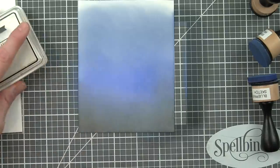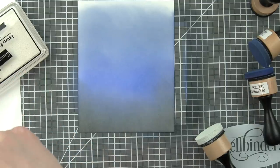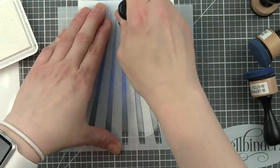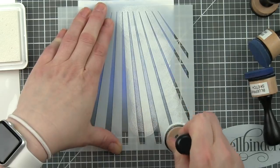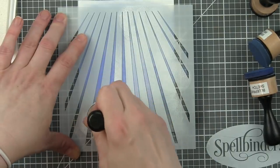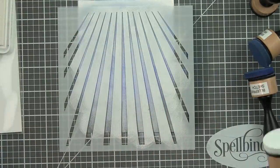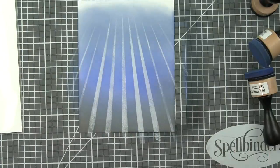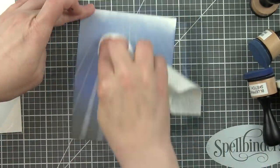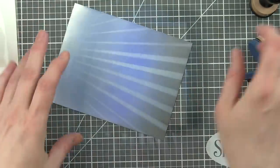Once I have a seamless blend, I am going to grab a stencil that's going to create the illusion of light rays coming down through the water. This is one of my favorite things to do with under the water type of ocean scenes. I'm going to pounce on some Lawn Fawn Yeti white pigment ink through these light rays. I also suggest pouncing it on rather than rubbing it because you're going to get much nicer lines that way. Then take a dry paper towel or a dry cloth and simply wipe away that excess ink — it gives you a much softer, more realistic, beautiful look.